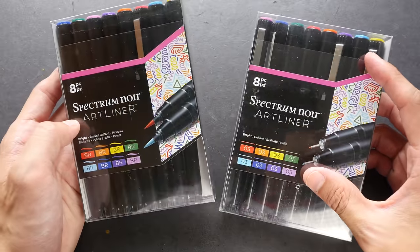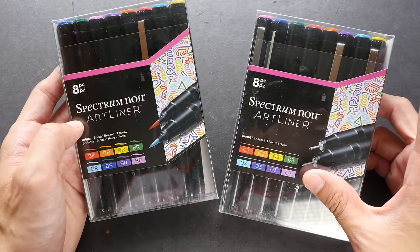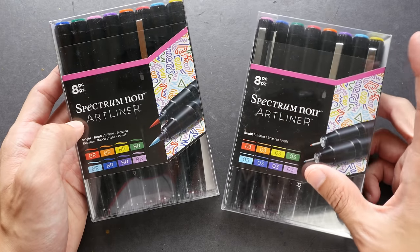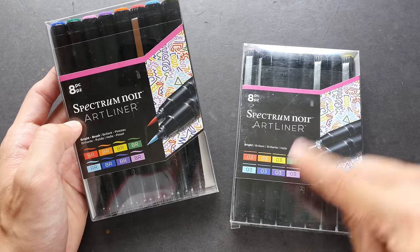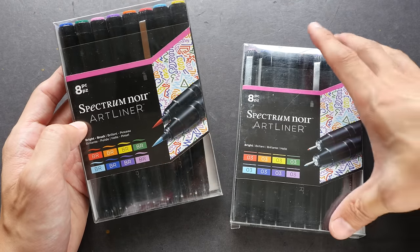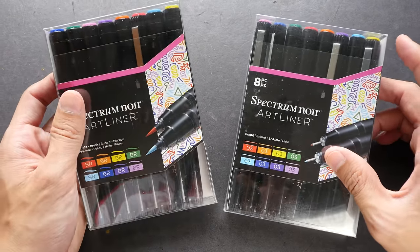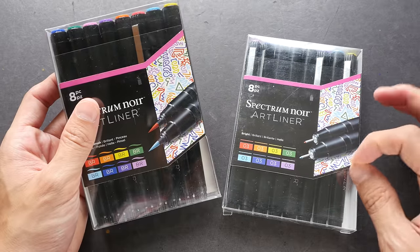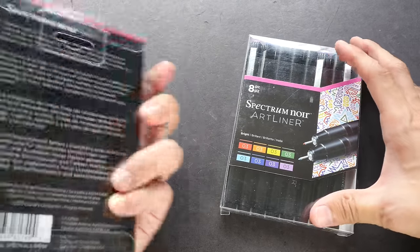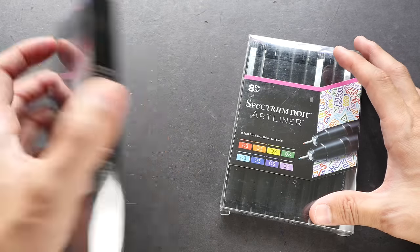And these are the colored pigmented inks — there are eight colors in each set. I'm not sure about the total colors that are available from Spectrum Noir. In this set the tips are 0.3 and in this other set all these are brush tips. I'm not sure about the sizes that are available and whether or not you can get the pens individually. I will find that out and put that in my text review — you can visit the link to the text review in the video description below.